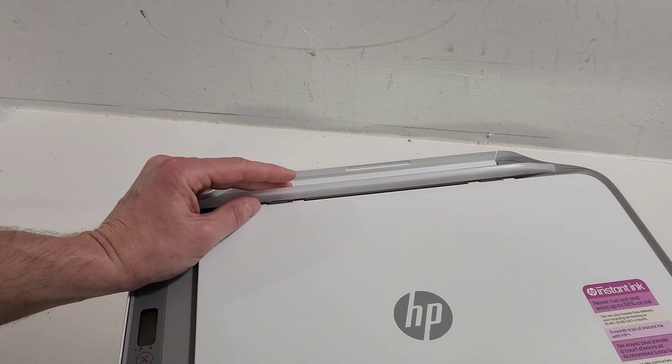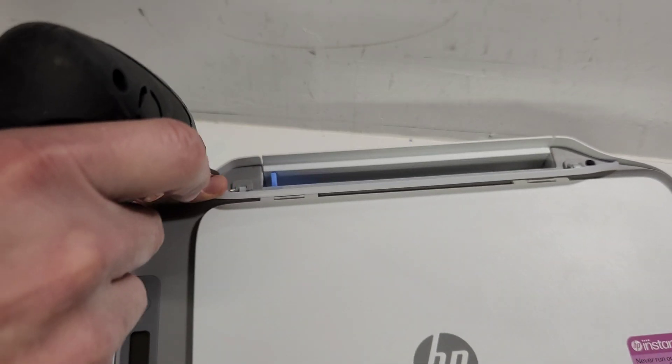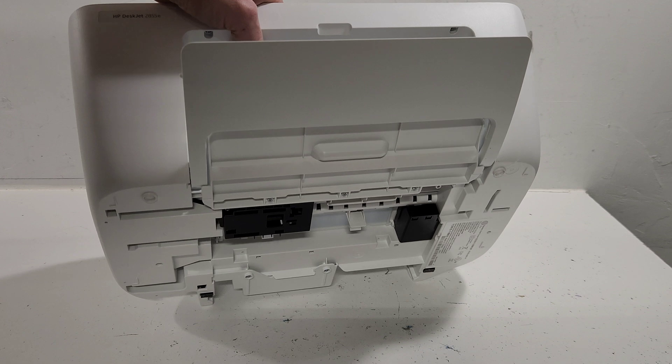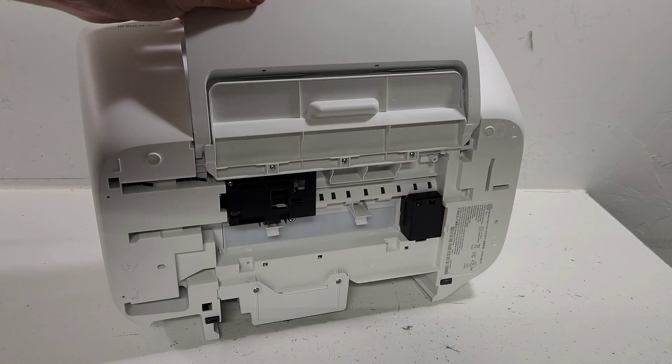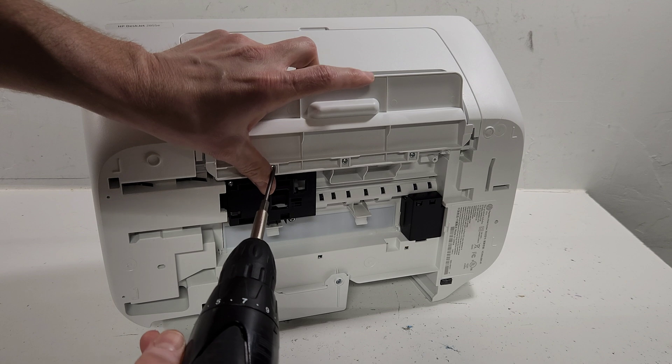Make sure your printer is turned off and unplugged. One screw is right here, the other one is right there. Now let's go over here — three screws right there.